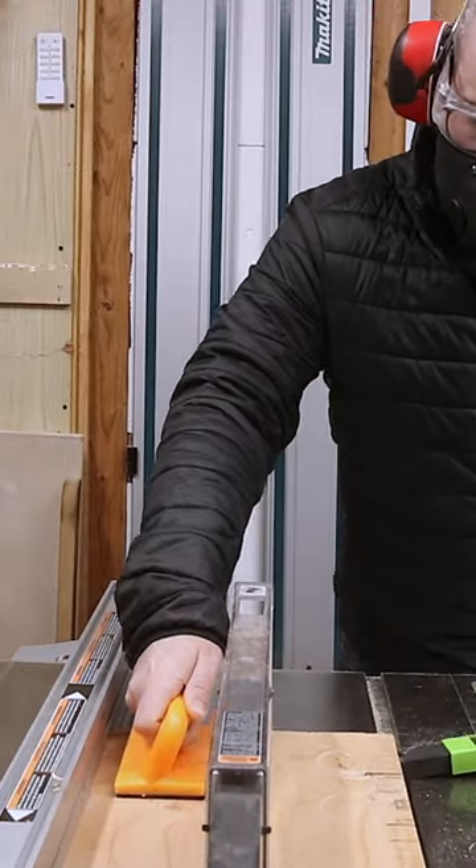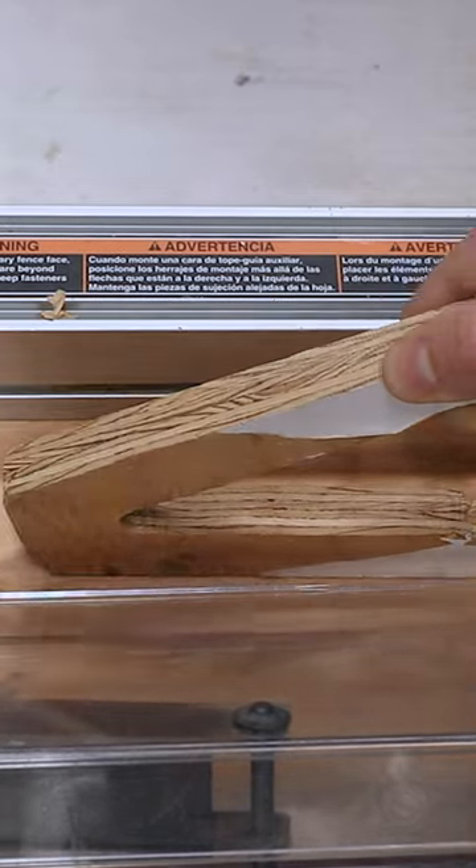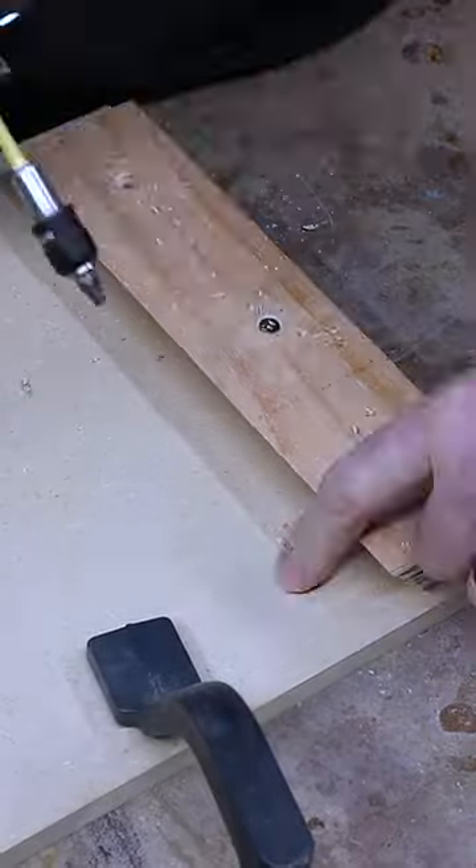Next I'll rip a piece of plywood about five inches wide and then I'll set my blade to 45 degrees and cut it down the middle. Line everything up, screw them together and when I'm done with the jig and need to store it away...